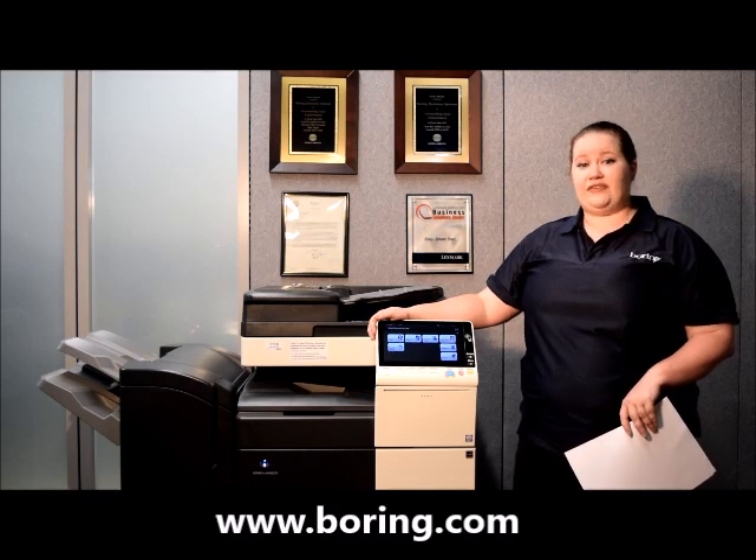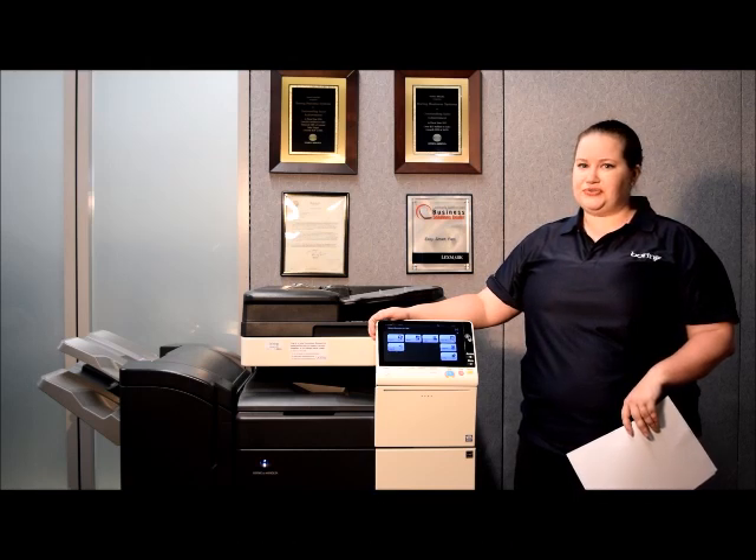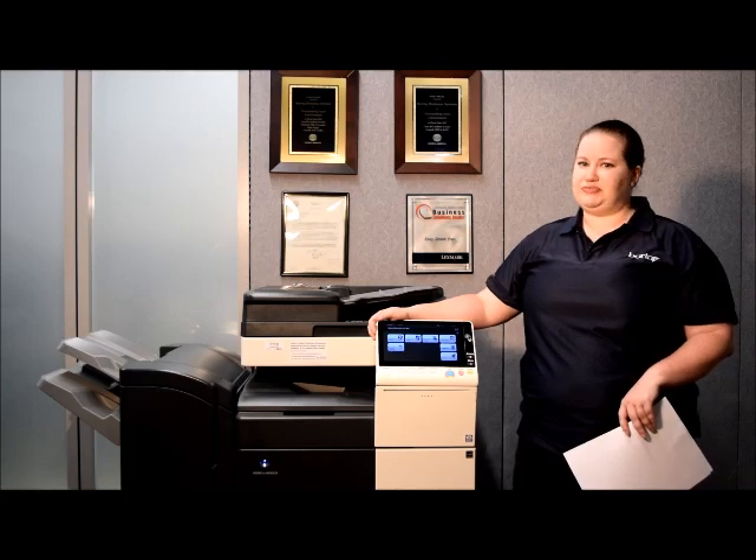If you're interested in having access to the customer portal where you can submit service requests, meter reads, or supply orders, you can contact your sales representative or call the main Boring number and request to speak to sales.